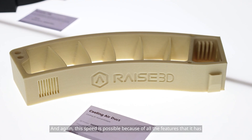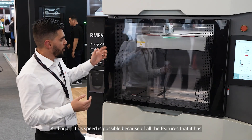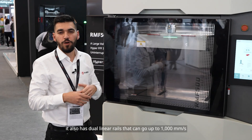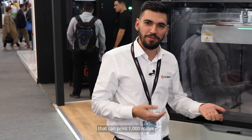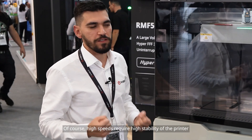This speed is possible because of all the features the printer has. Besides the dual print heads, it also has dual linear rails that can go up to 1,000 millimeters per second — though of course we still don't have material that can print at 1,000 millimeters per second. Maybe one day we will get there.